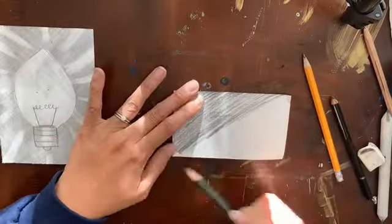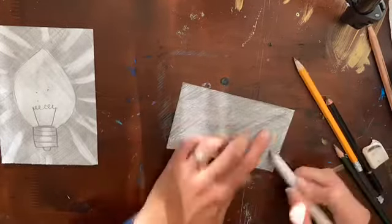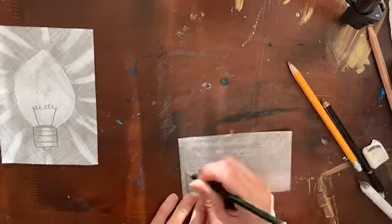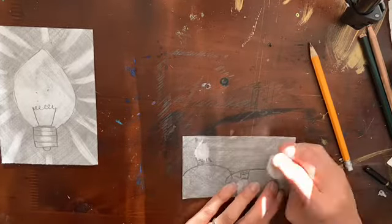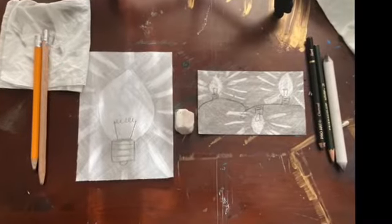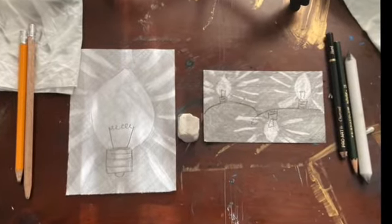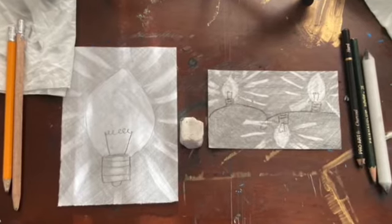You can take the same principle and create different compositions with it — that's up to you. For this one, I'm using my charcoal, blending it, making it a little darker. And instead of one light bulb, I'm doing a string of light bulbs. I made my bases, erased the middle, did the filament, and added the light coming off each one. I hope you enjoyed this different technique on how to make a light, and I look forward to seeing what creative ways you use light in your holiday celebrations.